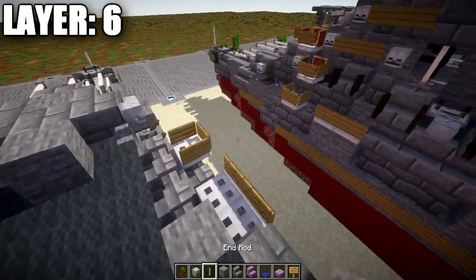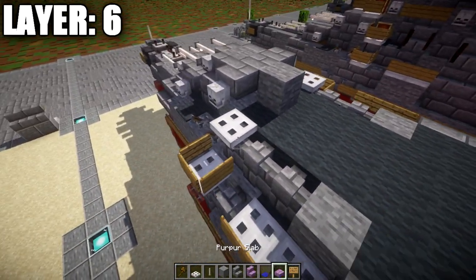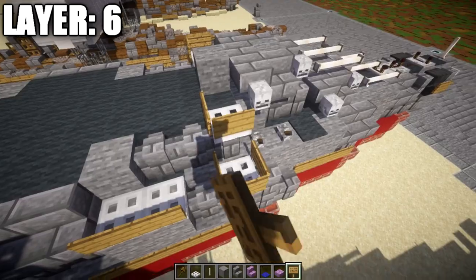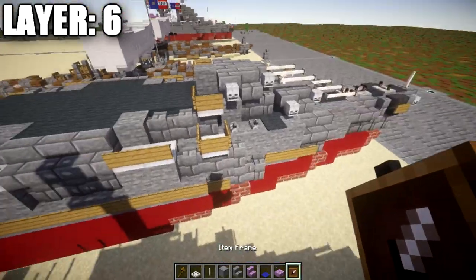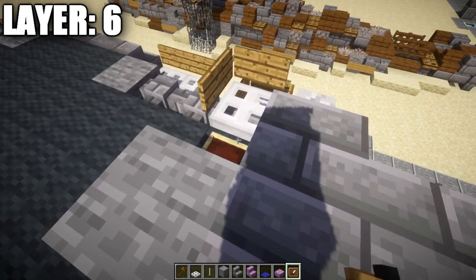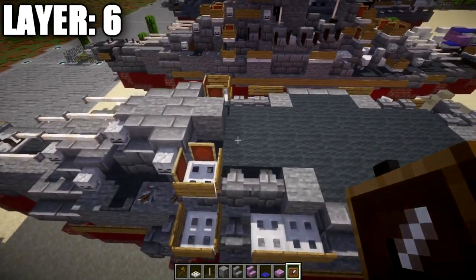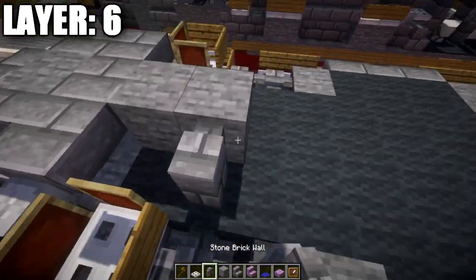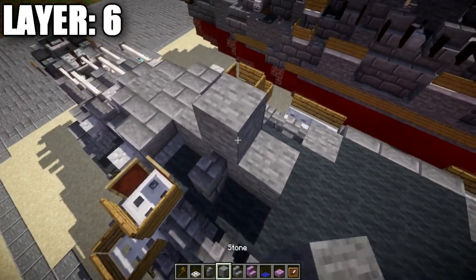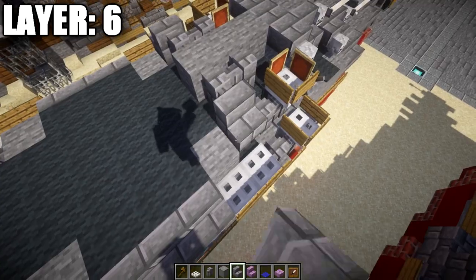Around the sides of the iron trapdoor, wrap wooden signs and item frames around it. Same thing on both sides. Then place another stone block going back, followed by a stone brick wall to both sides. Place another stone block in the middle going back, another stone brick wall to both sides, and then stone brick stairs to both sides.